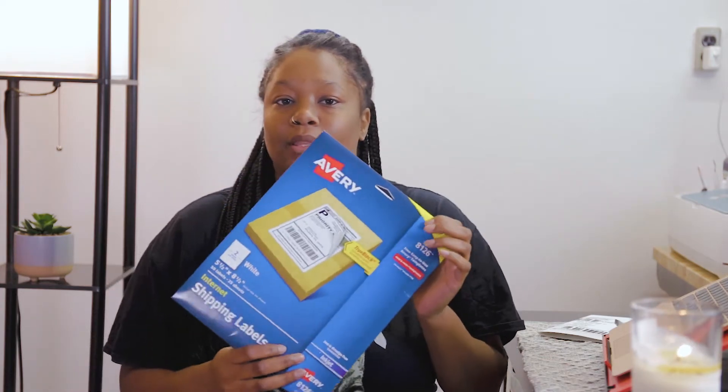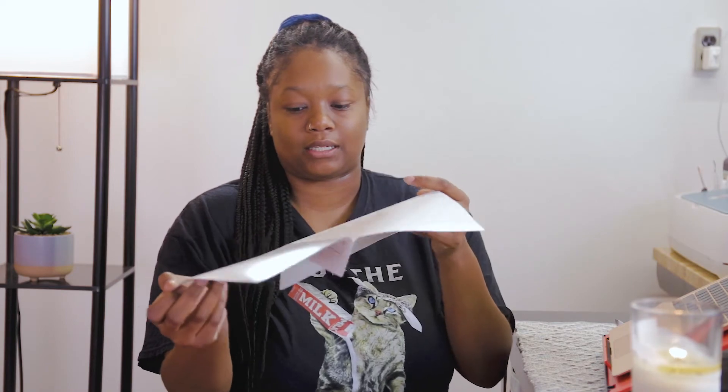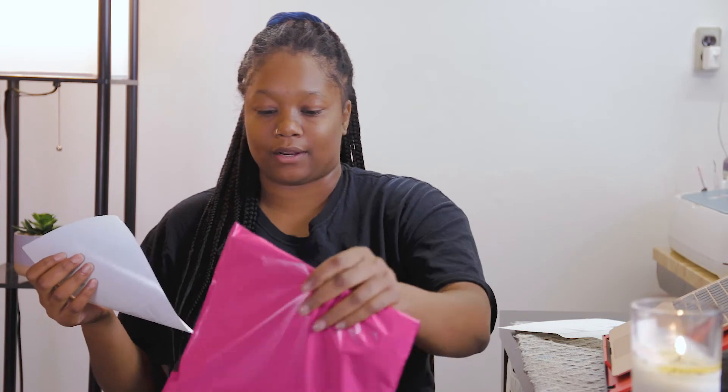I use the Avery shipping labels — this pack came with about 50 and they're inkjet and laserjet approved, so you can use them on either printer. I don't have a thermal printer only because I can't justify the cost; it's like $180, which is really a lot. So I'm just going with these Avery shipping labels for right now. They come two on each piece of paper, so you just tear it like this, and they already have a sticky back, so you don't have to tape your shipping labels to the bag. I'll just take it and put it on my bag like this.